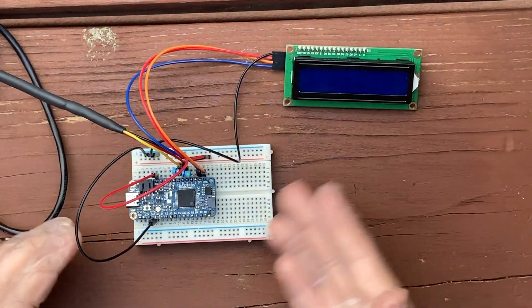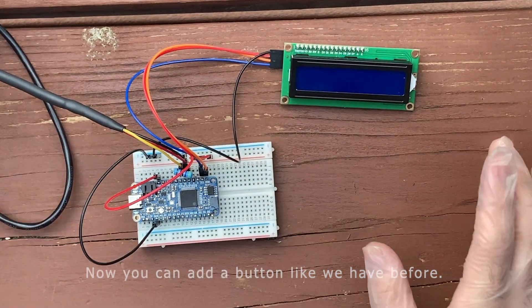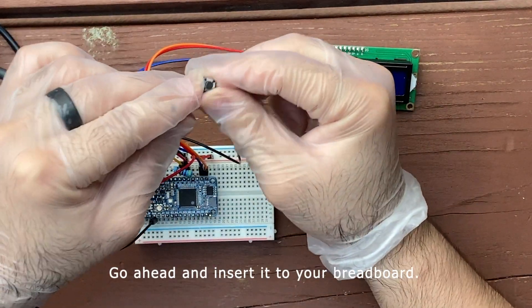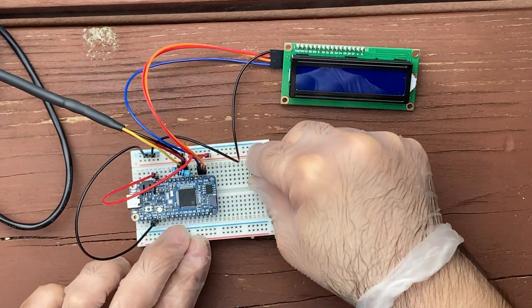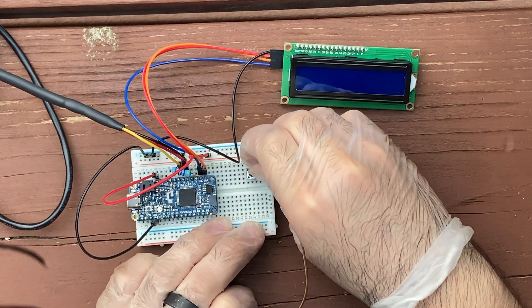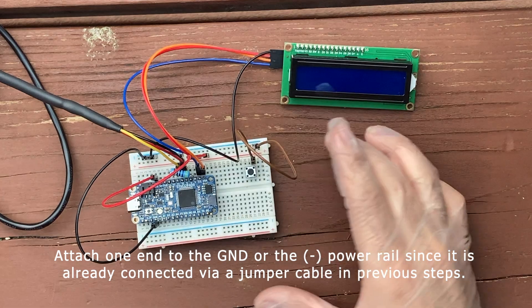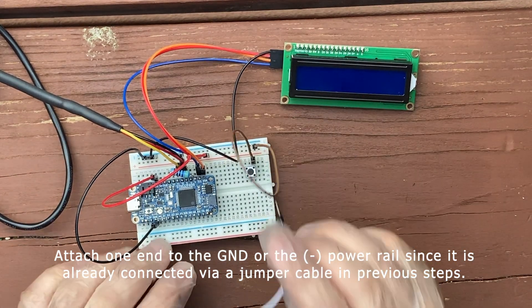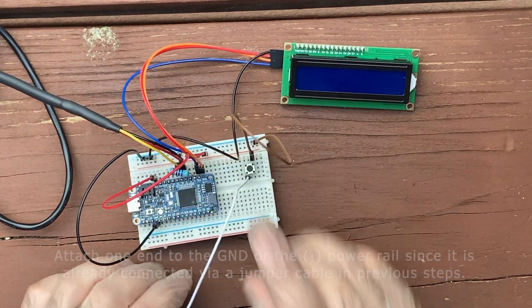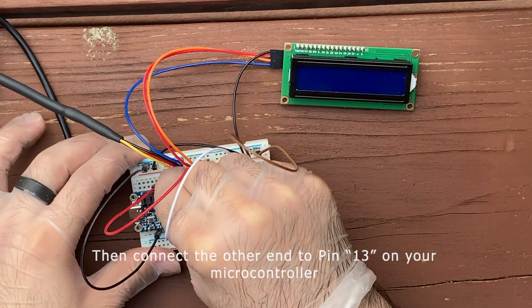Now that that's covered, you can add a button like we have before. Go ahead and insert it to your breadboard. Finish the connection by using male-to-male jumper cables. Attach one end of the cable to the ground or negative power rail, since it's already been connected via jumper cables in previous steps, then connect the other end to pin 13 on your microcontroller.